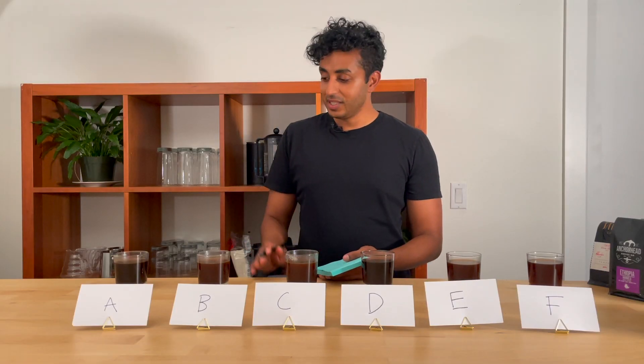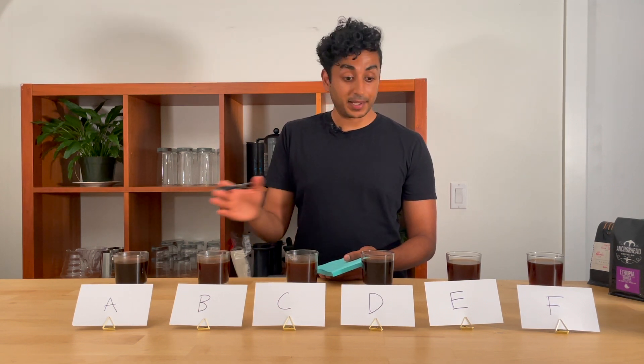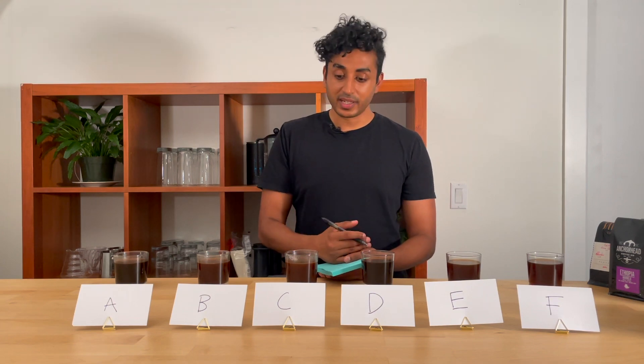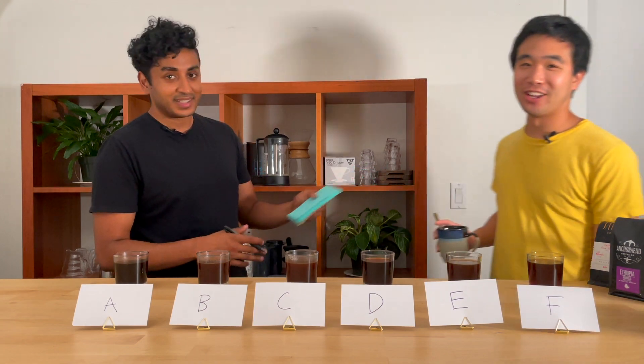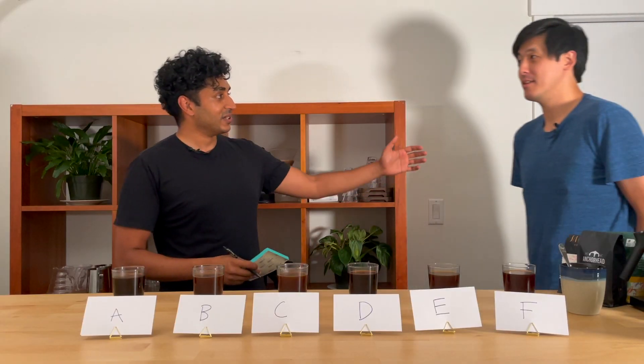I've brewed all the coffee — three coffees, two grinders, so six cups. I've jumbled them up and now I'm going to ask my friends to come in and taste. Eric, come on in. He's a great friend and he's got the best nose in the biz.